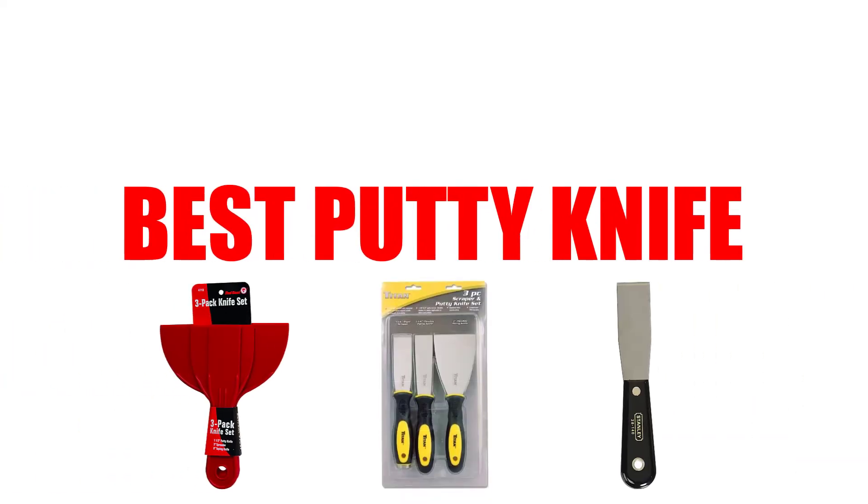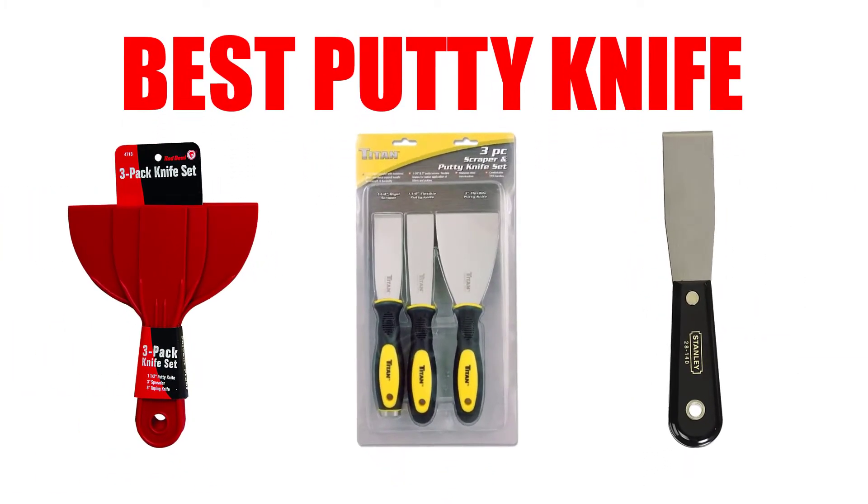Are you looking for the best putty knife? In this video, we will break down the top 4 putty knives on the market. We have included links in the description for each product mentioned, so make sure you check those out to see which one is in your budget range.